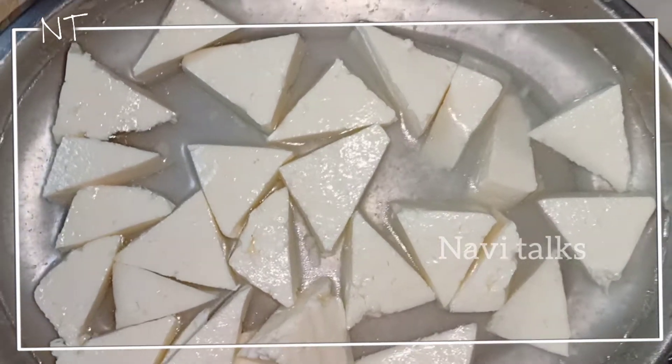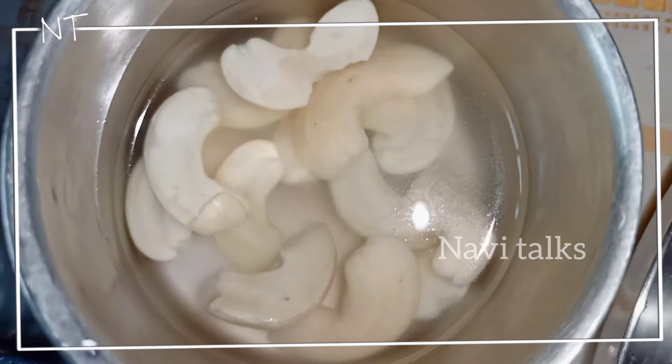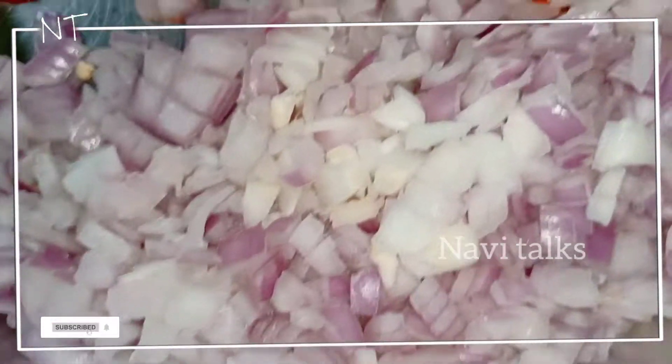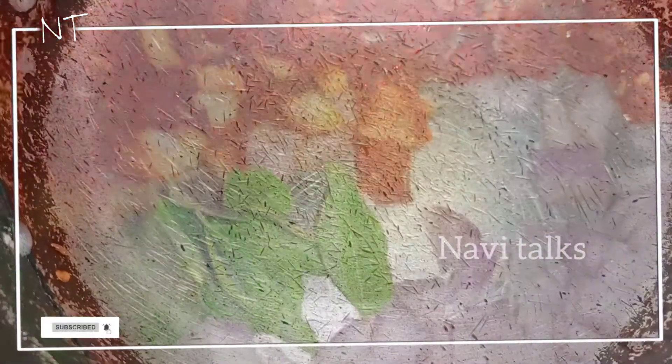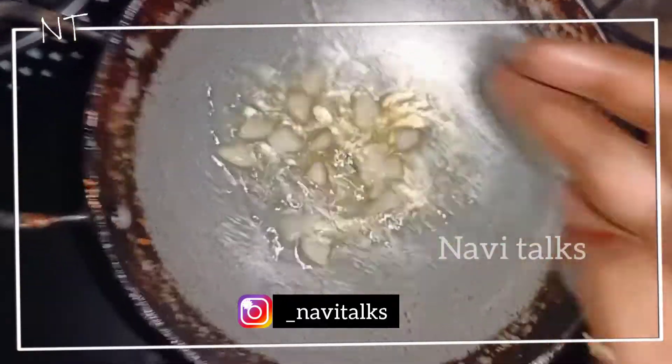First, let's wash and cut the vegetables. Then, let's cut the onions. Add a chili, then add a tomato. Let's cut the mushrooms.